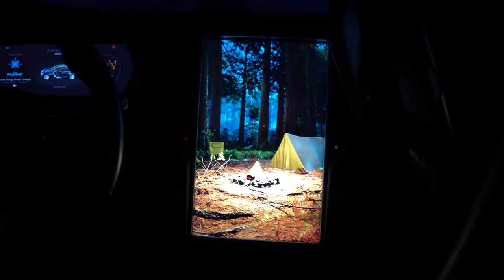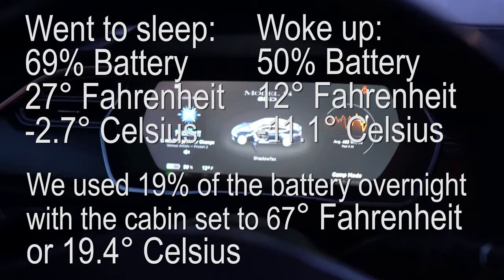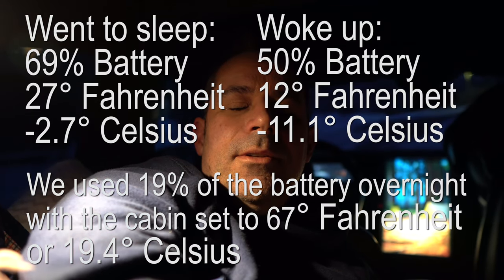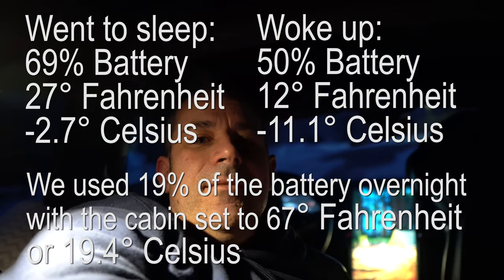It is 6:50 in the morning and Lucy woke up and wants to play games on the Tesla screen. How did you sleep? Good. Still a little dark outside but it's starting to lighten up. Was this fun sleeping in the car? Yeah. Camping mode is still on the middle screen — that stays on all night with camping mode. Looking at the stats, the battery is down to 50% and the temperature is 12 degrees Fahrenheit. We had the cabin temperature set to 67 degrees all night and the windows are not fogged up at all.